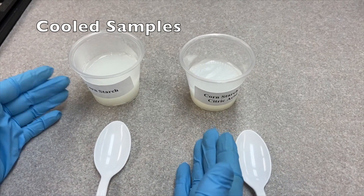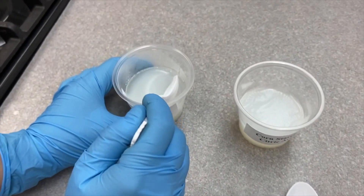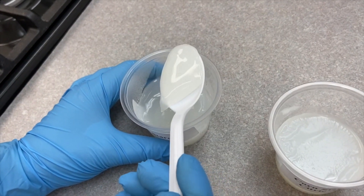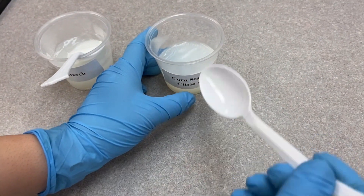The cornstarch and cornstarch plus citric acid samples after being placed in the fridge. Now we will observe the texture. This is the one with citric acid.